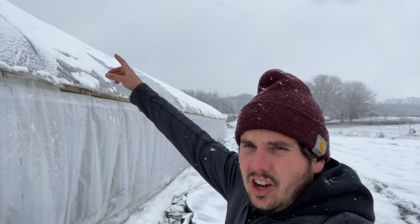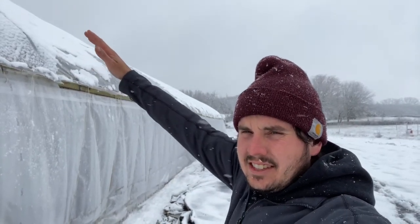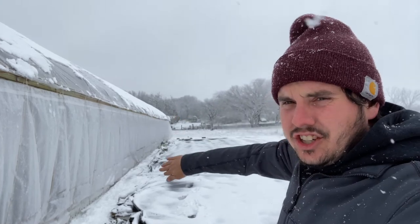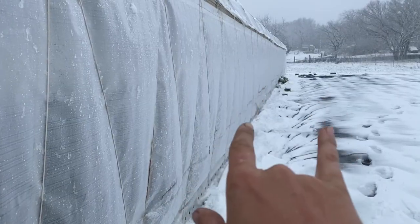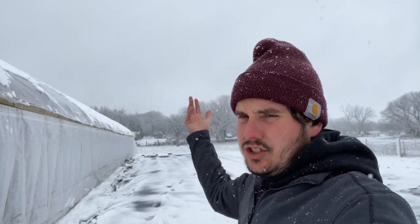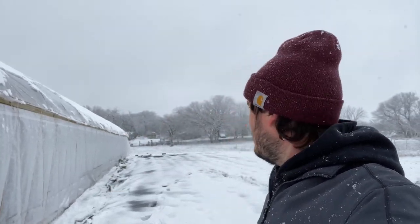When it snows, all the snow will accumulate on this side of the roof and shed right to here. So if we put another structure here, too much snow in the middle and you'll start collapsing the sidewall. What I want to do is go in, knock some of this snow off, and see what accumulates.